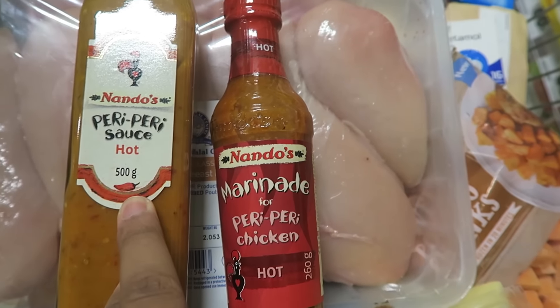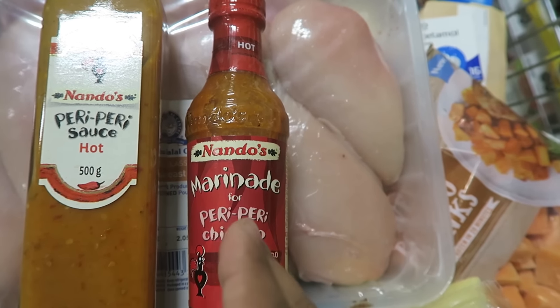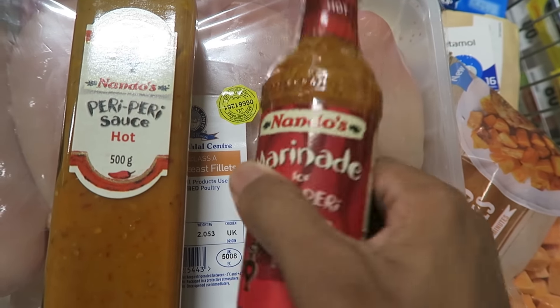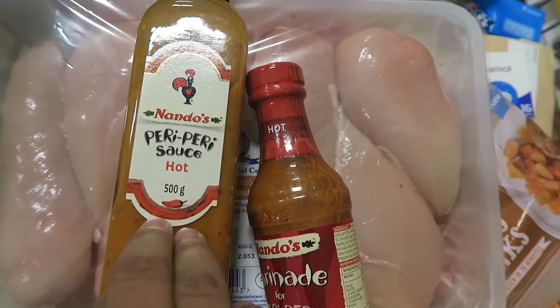There's the normal Nando's sauce and there's the marinade, and in essence they're basically the same thing. The only difference is that the normal sauce can be used as a dipping sauce as well as for the chicken, while the marinade is more for marinating meats. I'm going to go for the marinade because I can use it for other purposes beyond just the meats. Finally, the sweet potatoes.